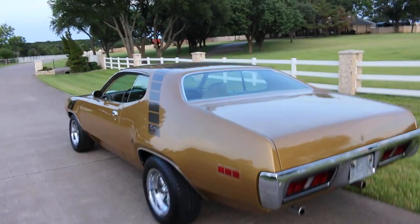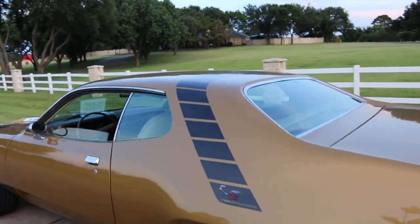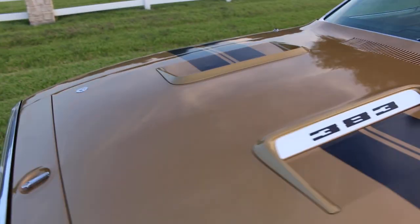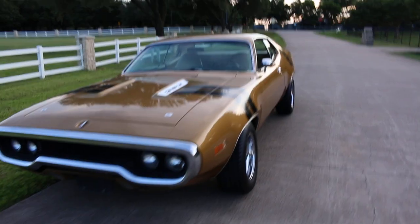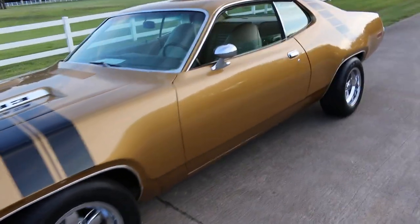When I drove it over here, it shifts well between the gears, but when you first start off, that's when it slips a little bit. Once it gets going, it seems like it's okay — it actually feels better than the last time I drove it. It has been sitting for many years and hasn't been driven much, so maybe those clutch packs will free up.